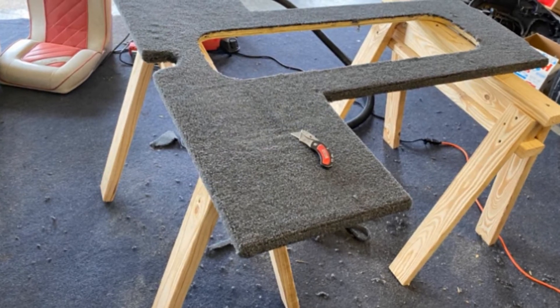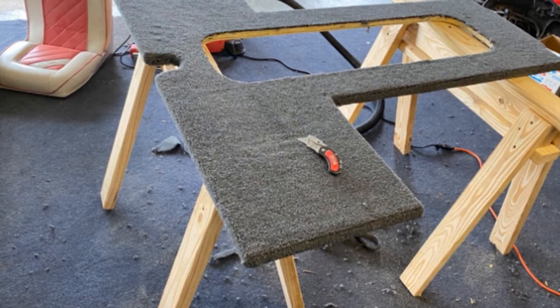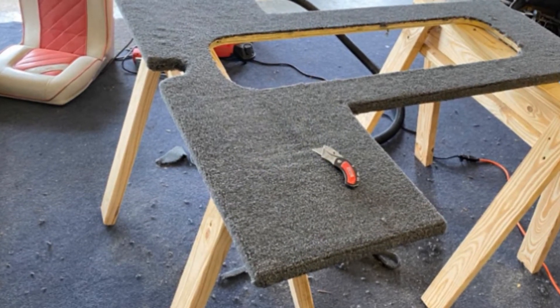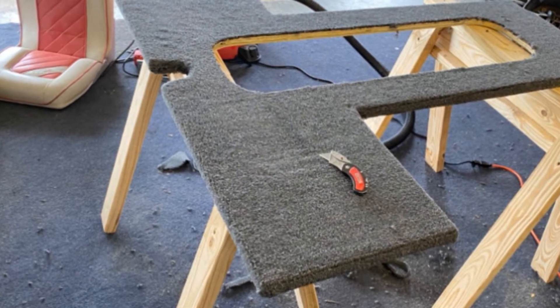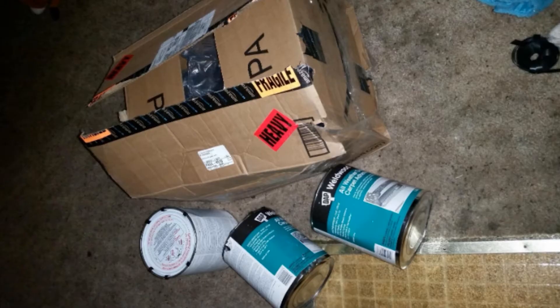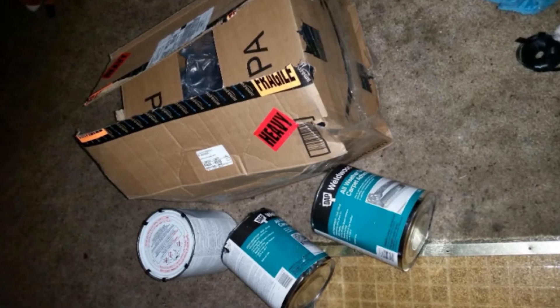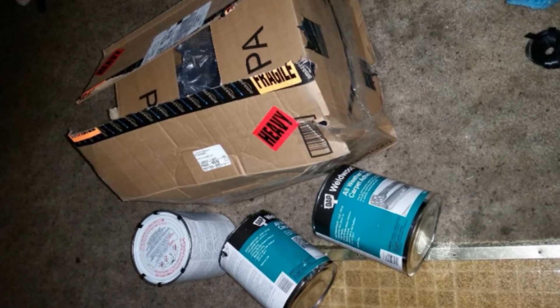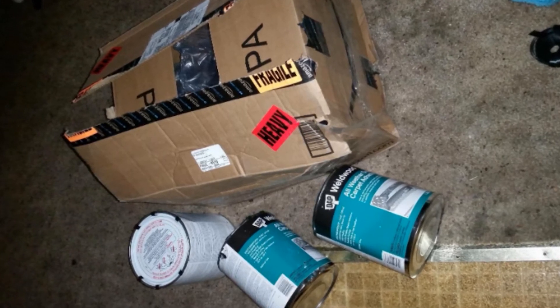I also like the fast bonding time of this solvent-based carpet glue. It adheres immediately to the surface on which it's applied, and just a small amount can go a long way when installing your boat carpet. Moreover, it resists curling so you don't have to worry about tripping at the edges of your carpet, preventing any tripping-related accidents. It also works on most types of outdoor carpets and other artificial surfaces.